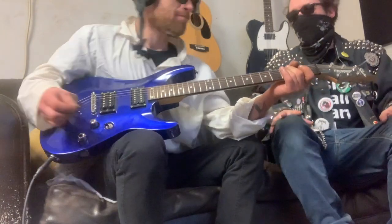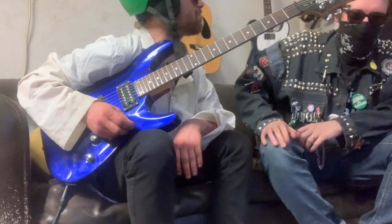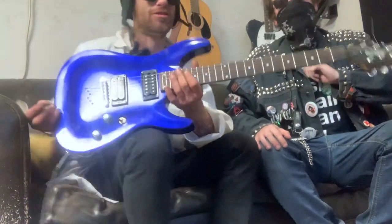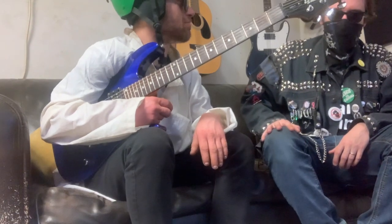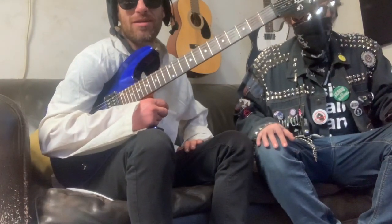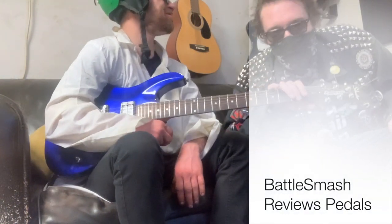I think you'd agree it's done an excellent job of tuning. I give this pedal a 3.5 out of five — 3.5 Battle Smashes out of five. Very good tuner. Anything to add, Dr. Battle Smash? I use them regularly and I'm constantly in tune. Okay, we'll see you on the next episode of Battle Smash Reviews.